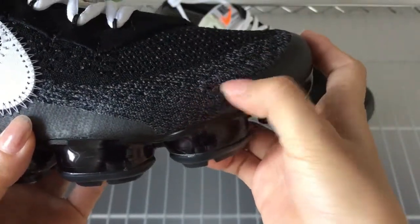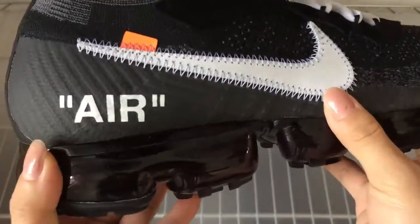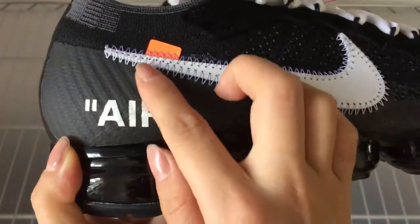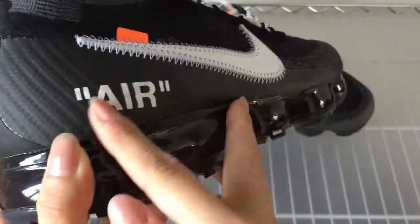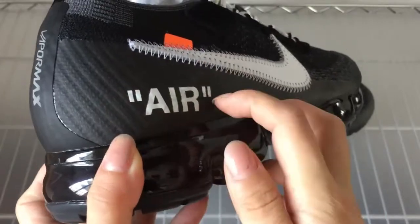The cap toe box part — you can see it's a little gray with a lot of black. Check the shoe side here — it has a big Nike logo. And you can see the knitting, it's very neat.